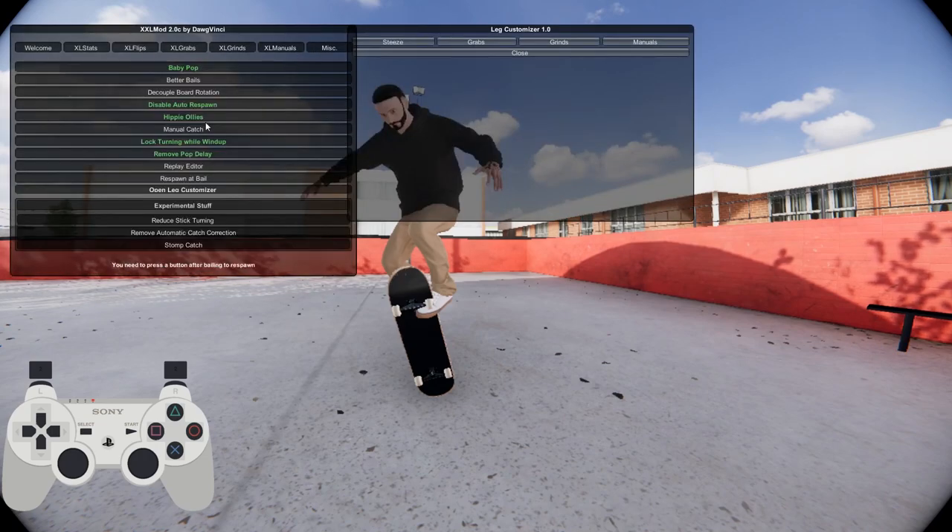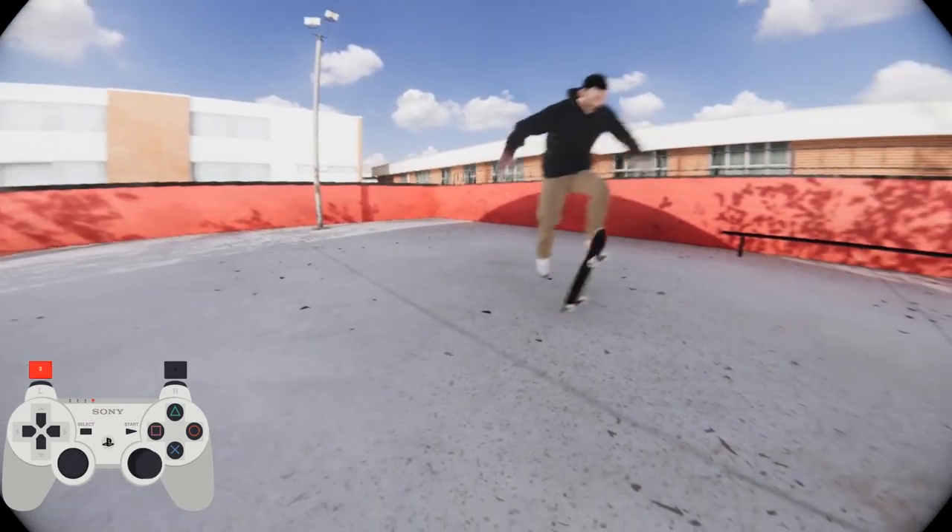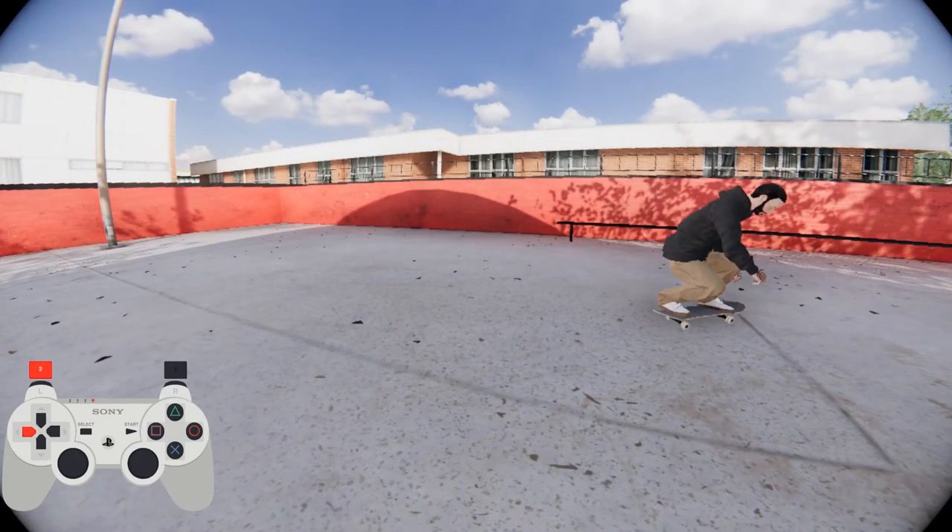With the leg customizer - go to miscellaneous, go to leg customizer, then go to steez and use steez legs. Mess around with the right leg settings - you can move it front, back, up, down, left or right. I don't currently have this setting set up because I reset everything, but you can mess around with these settings to get the foot more in front of the board so that it doesn't clip through your foot as much. There'll probably still be a little bit of clipping but if you mess around with these right leg settings you can find your own setup to make it look like it's not clipping.